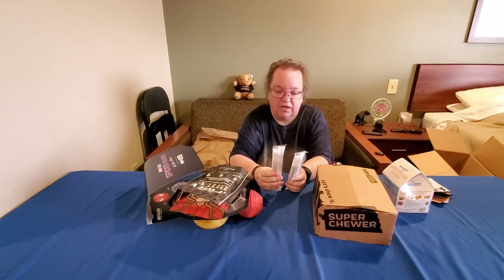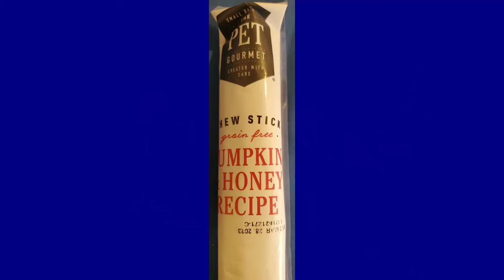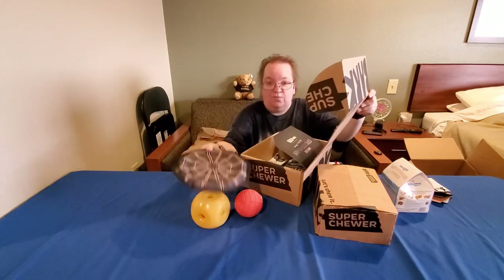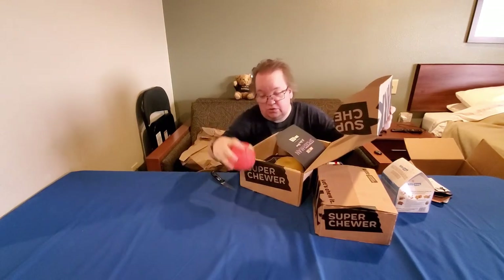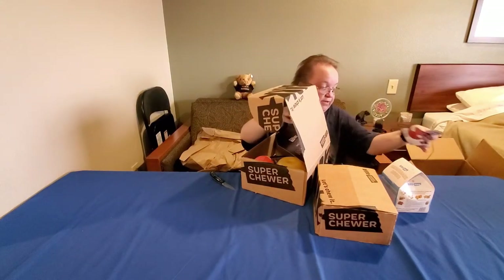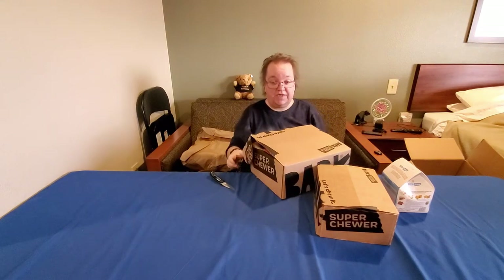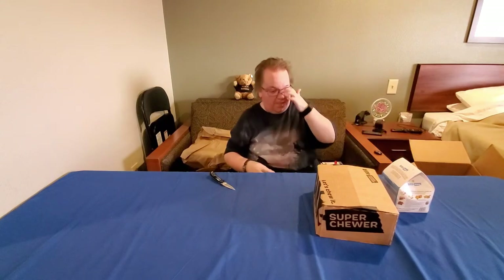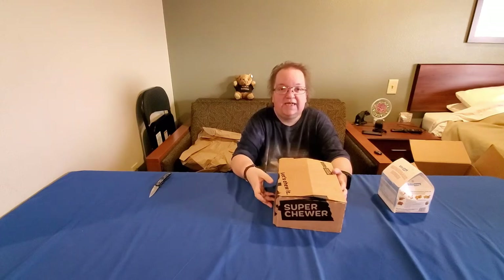We also get two chew sticks — same recipe, same flavor: pumpkin and honey. This is the December Super Chewer box. We get the Super Chewer box because Gesture loves to destroy toys. He will quickly destroy almost any toy, even the Super Chewer toys — sometimes within a few minutes. When a toy doesn't hold up, we contact BarkBox and they make it right by sending a different, stronger toy. That's one of the reasons I really love BarkBox — they go out of their way to make sure the dog is happy.